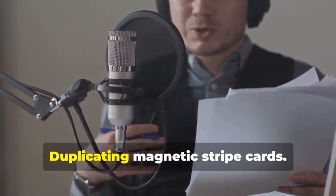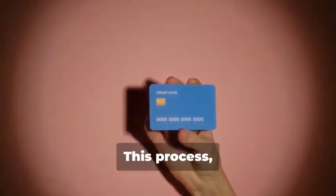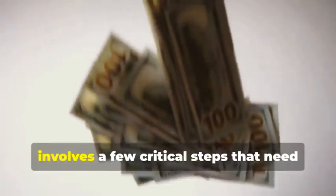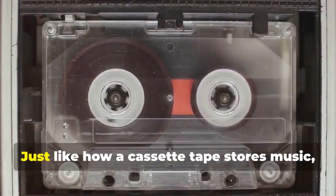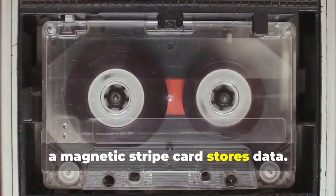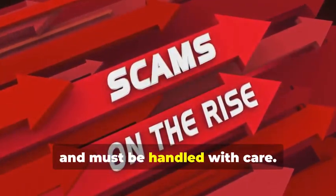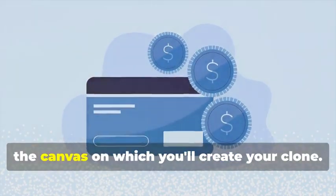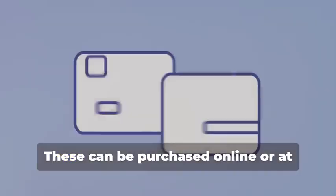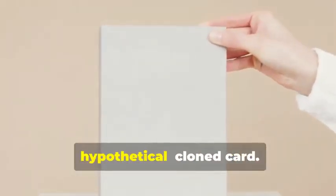Cloning 101: Duplicating Magnetic Stripe Cards. Let's start with the classic — cloning a magnetic stripe card. This process, while seemingly straightforward, involves a few critical steps that need to be followed meticulously. Just like how a cassette tape stores music, a magnetic stripe card stores data — and this data can be sensitive and must be handled with care. First, you'll need a blank magnetic stripe card. This is your starting point, the canvas on which you'll create your clone. These can be purchased online or at select stores. Make sure to get a quality card to ensure smooth data transfer.